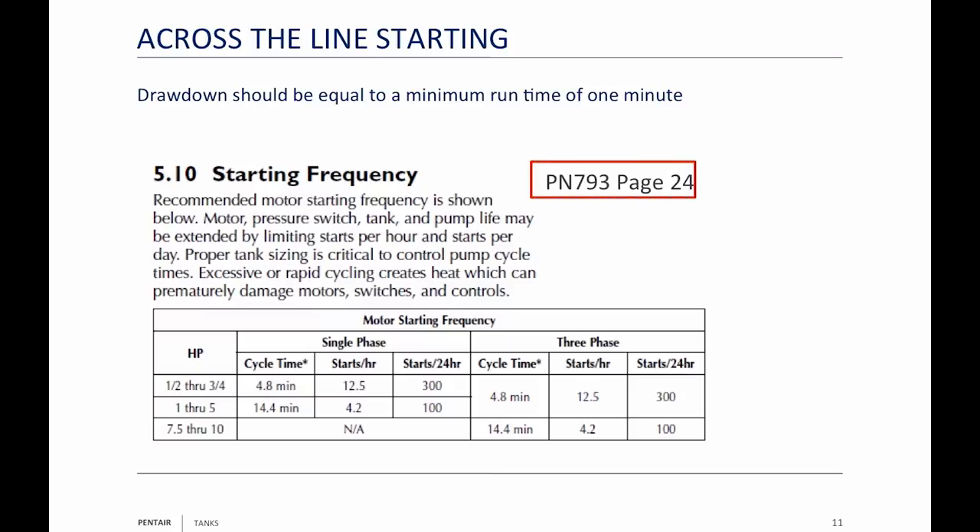We're in PN 793, page 24. Franklin has a very similar chart in their AIM manual. Section 5.10 is about starting frequency. Notice it says horsepower, then single phase — we're looking at half and three-quarter horsepower only. In a 24-hour period, you should not start that motor more than 300 times. Franklin says the same thing, and I'm pretty sure Google says the same thing. Anybody that makes motors will tell you: half and three-quarter horsepower, 300 starts in a 24-hour period.